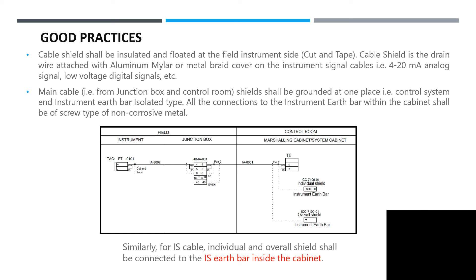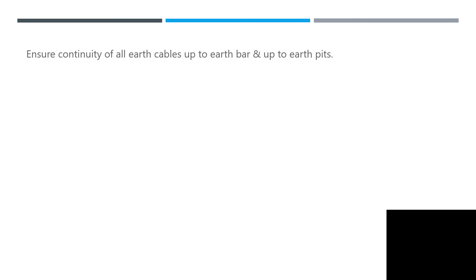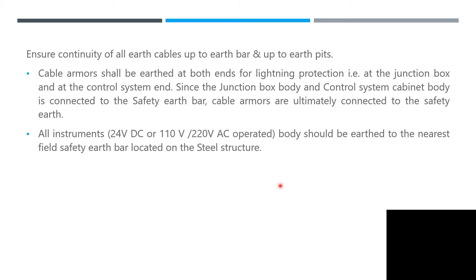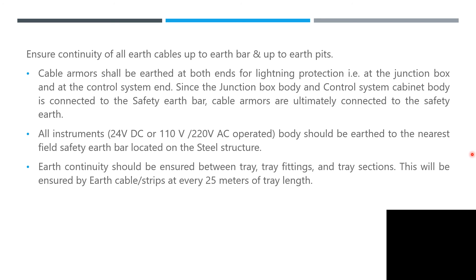Similarly, for IS cable, the individual and overall shield shall be connected to the IS earth bar inside the cabinet. Ensure continuity of all earth cables from earth pit to earth bar to panel. Cable armor shall be earthed at both ends for lightning protection — at the junction box and at the control system. Since the junction box body and control system cabinet body are connected to the safety earth bar, cable armors are ultimately connected to the safety earth structure. All instruments, whether 24 V DC, 110 V, or 220 V AC operated, shall be earthed to the nearest field safety earth bar located on the steel structure.